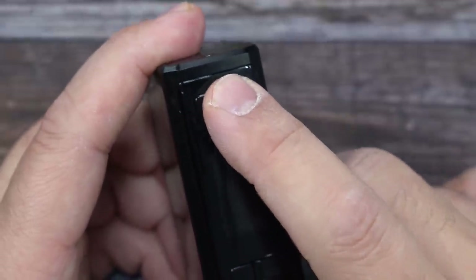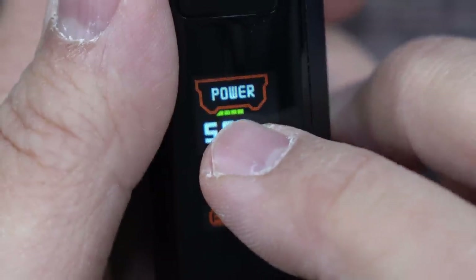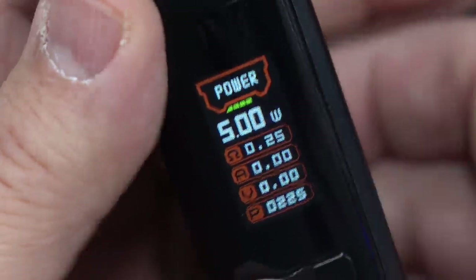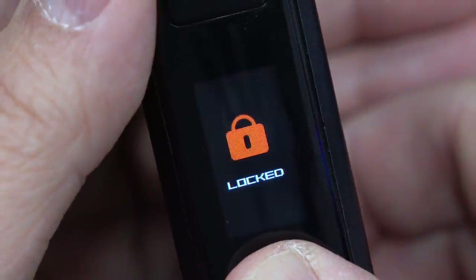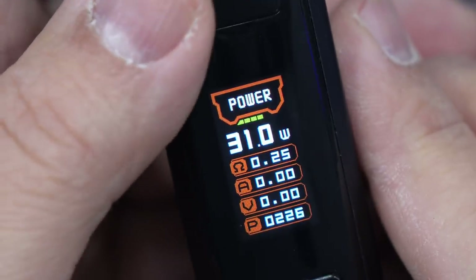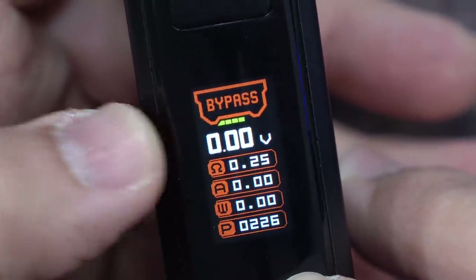The fire button is here with the display, and up and down buttons. Press fire five times to power on — it shows GeekVape then your display. The display shows power mode, battery percentage, wattage, resistance, amps, voltage, and puff counter. Pressing down and fire together dims or brightens the display; holding them locks the device so you can still fire but can't change wattage. Press fire three times to access modes: TC, stainless steel, TCR, VPC, custom curves, bypass mode, and OTG.